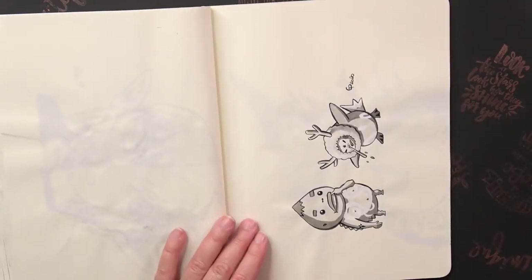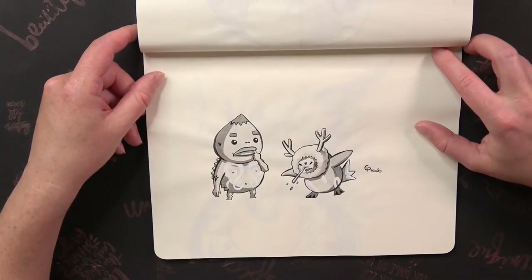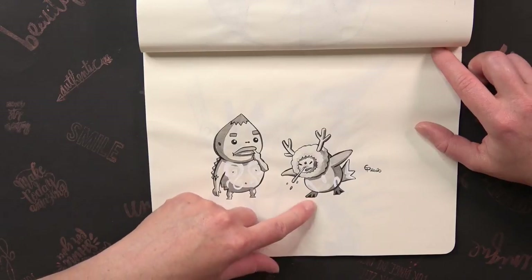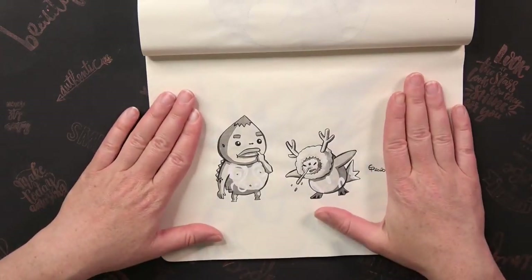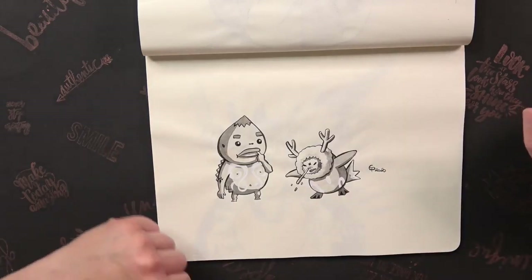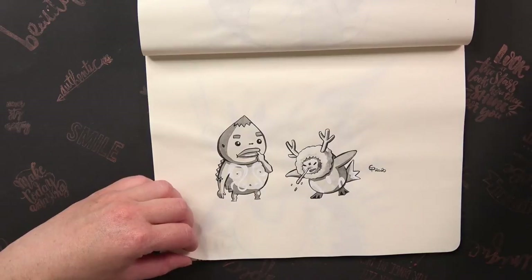The next prompt was Species. I drew a young Anuki — it's a really small drawing. On that day I didn't have a lot of time so I did only a really small one. But it's really cool — I have to say I did not have a lot of good ideas for that one.